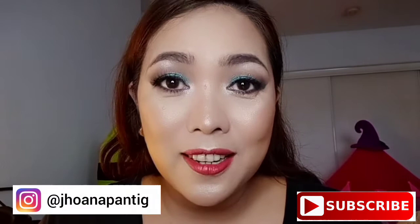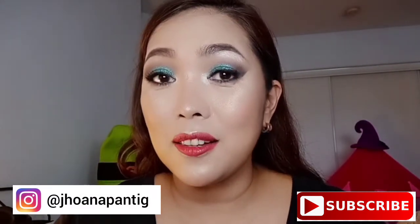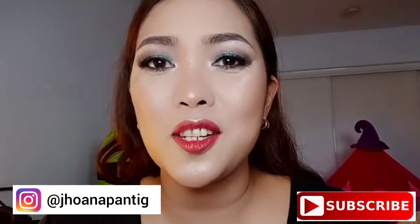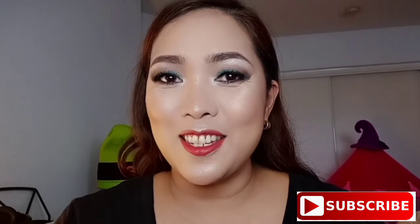Glitter, bold lips, and a glossy look are now in for the year 2019. I hope you like this look — please continue to watch.